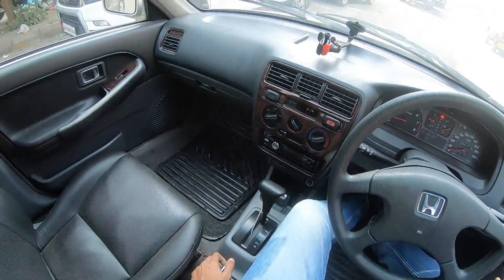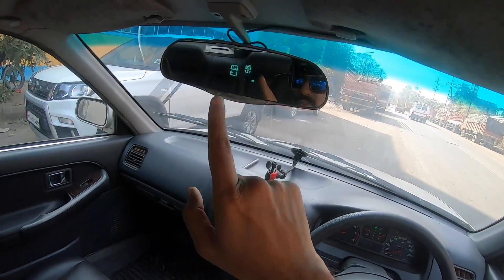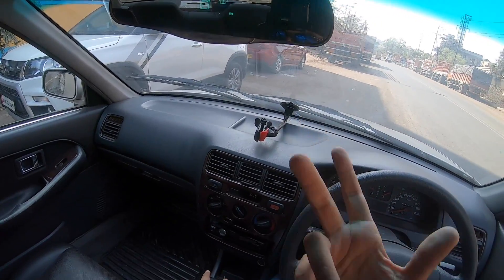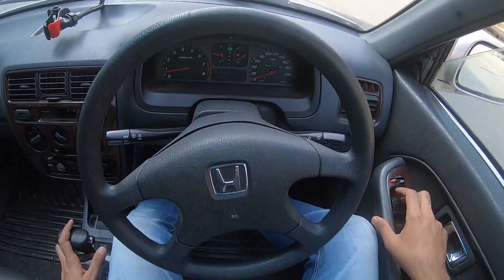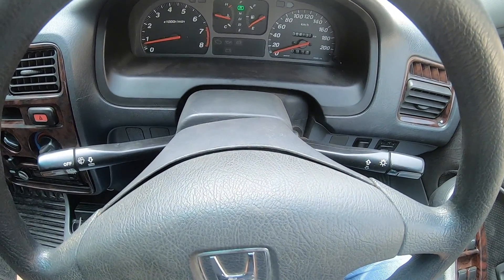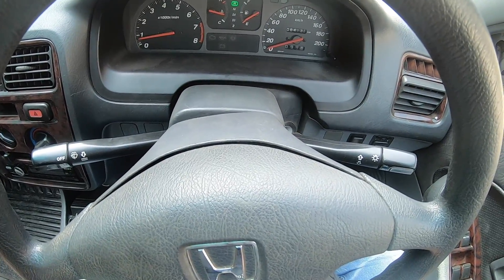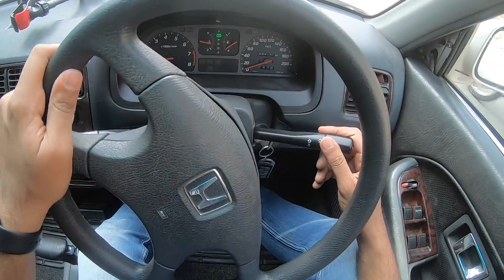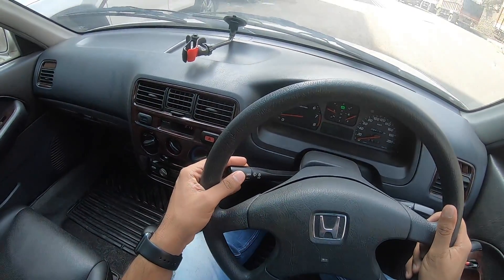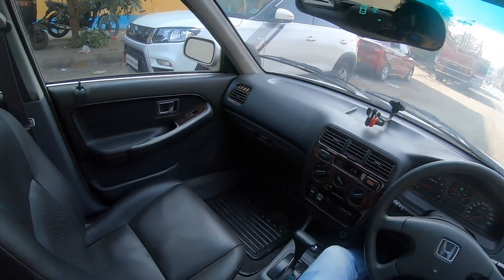This is the handbrake. It gets a reverse parking sensor - not a camera - with a man standing in the display. In the center we get the gear position indicator. On the right we get the fuel meter. On the left we get the temperature meter. Most importantly, there's a speedometer along with the odometer and trip meter. This is the lever for indicators and lights. This is for the wipers - the wipers don't work, neither does the washer. They're done with their time.